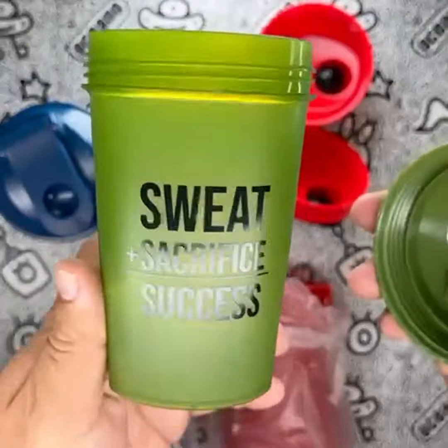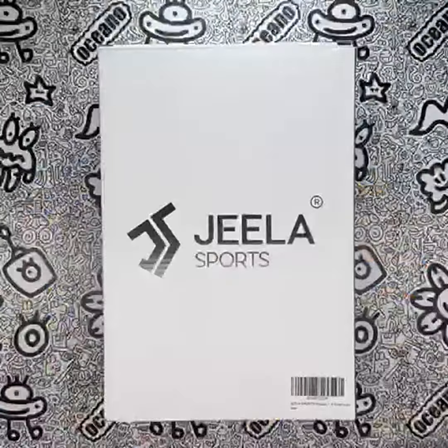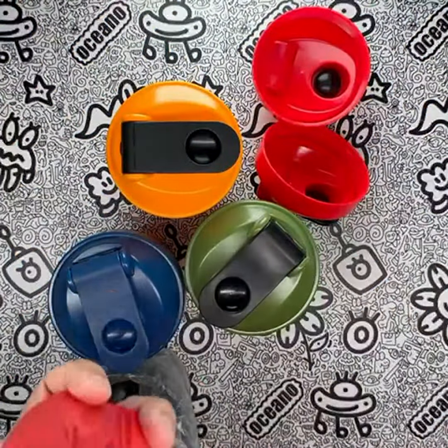Comparing these shaker bottles to similar products on the market, Gila Sports has certainly hit the mark. The combination of functionality, durability, and design sets these bottles apart. They truly stand out as a reliable and stylish option for fitness enthusiasts.